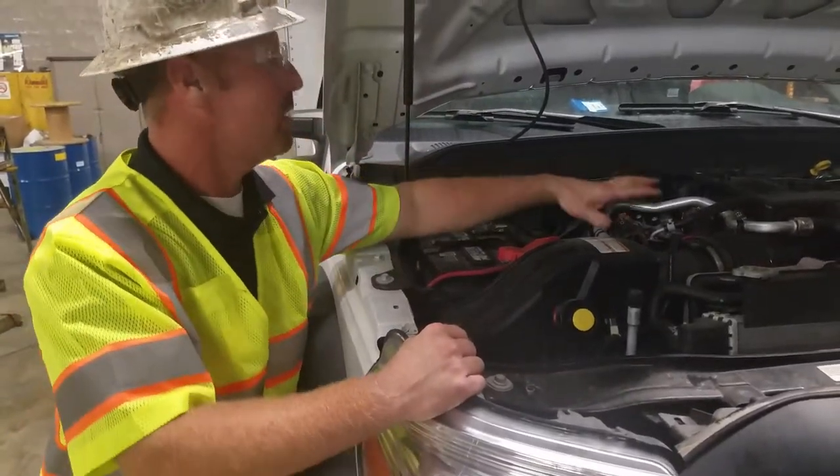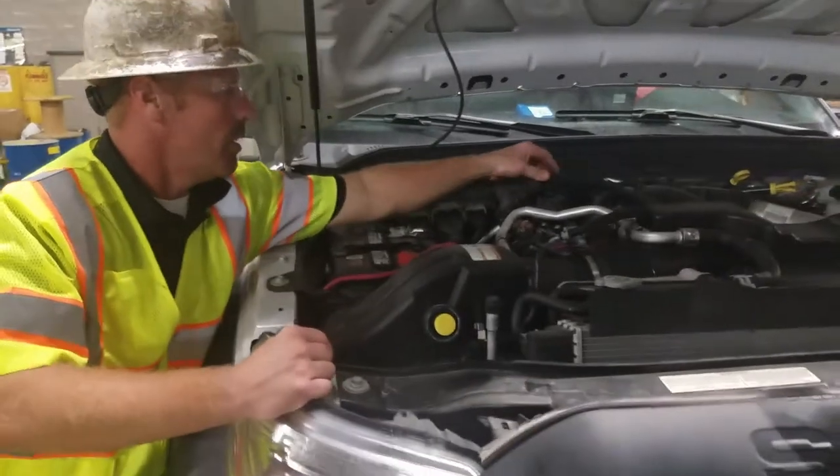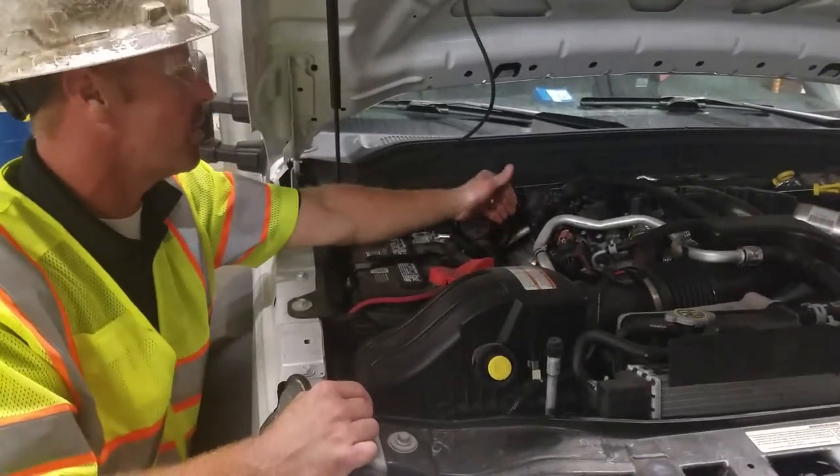Check all your electrical connections and all the lines across the top of the motor. Make sure no oil leaks are present on the engine.